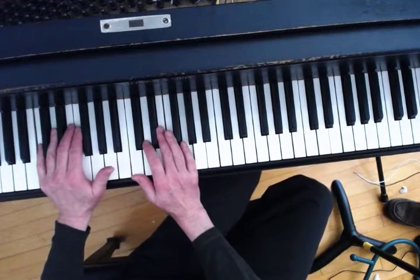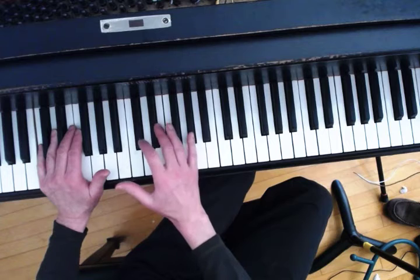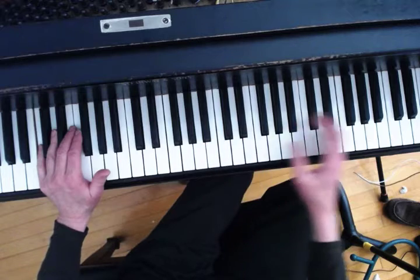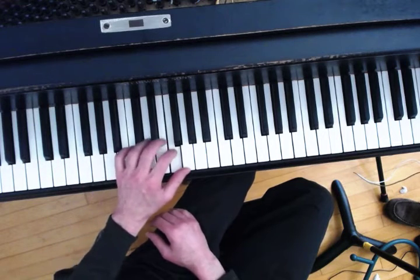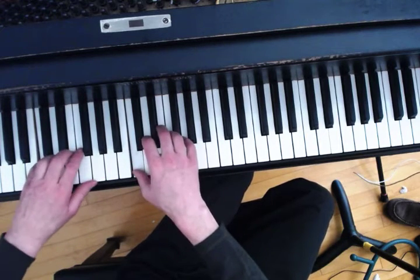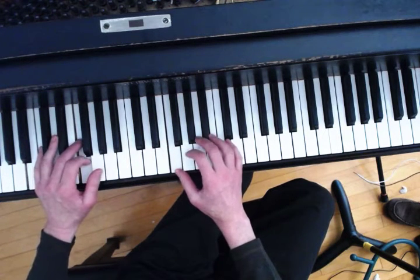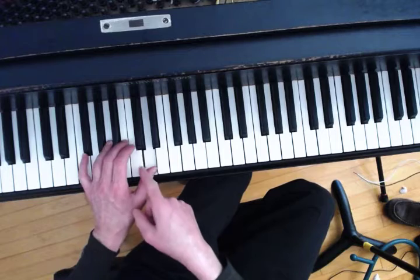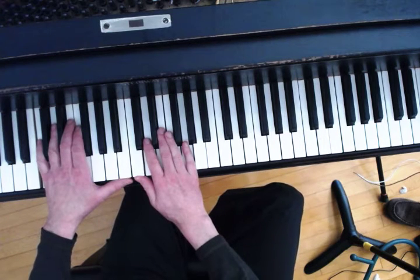Now we're going to look at how fingerings work together when moving in the same direction. Oftentimes the fingering is taught one, two, three in the right hand, one, two, three, four, and then continuing — in the left hand five, four, three, two, one, three, two, one, four, three, two, one. Pretty soon all those numbers get confusing, and at some point people just try to go by feel, and they end up with the thumb not where it should be.